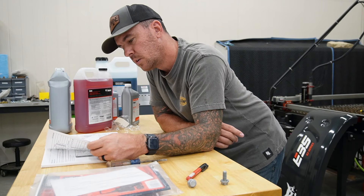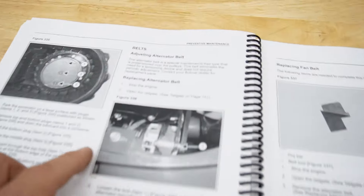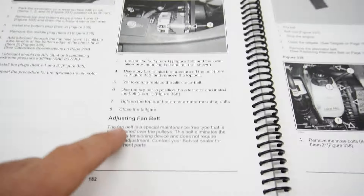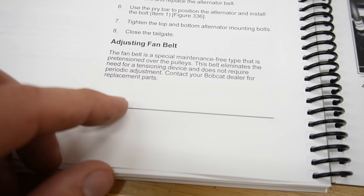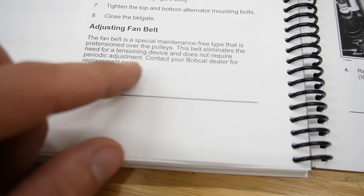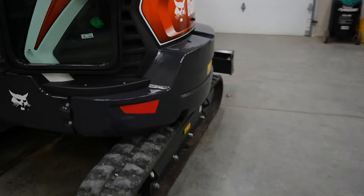Alternator and starter — we're supposed to check it. Quick note about the alternator belt and fan belt: both paragraphs in the manual say the exact same thing. The fan belt is a special maintenance-free type that is pre-tensioned over the pulleys — it eliminates the need for a tensioning device and does not require periodic adjustment. Contact your Bobcat dealer for replacement parts. So we don't need to do anything with those, though you could do a visual on them if you want.